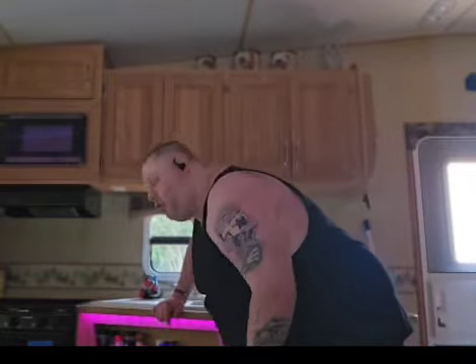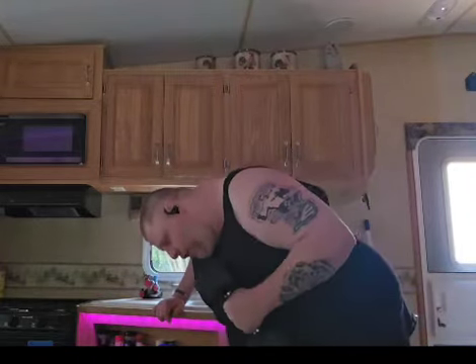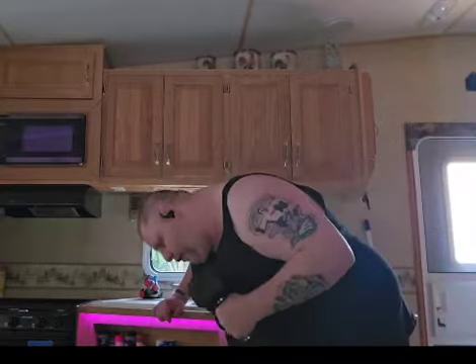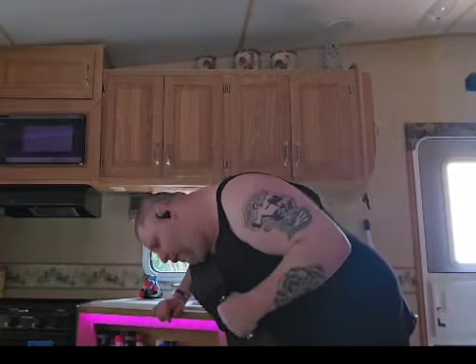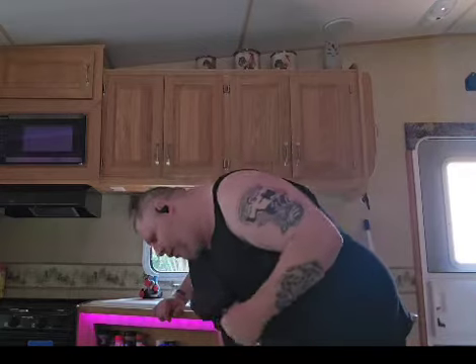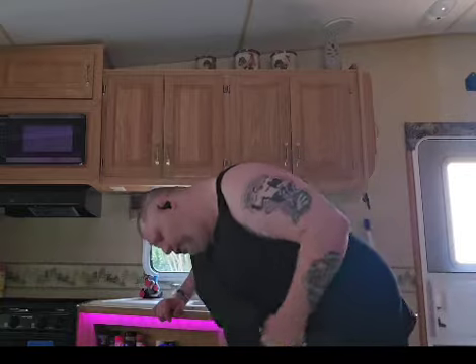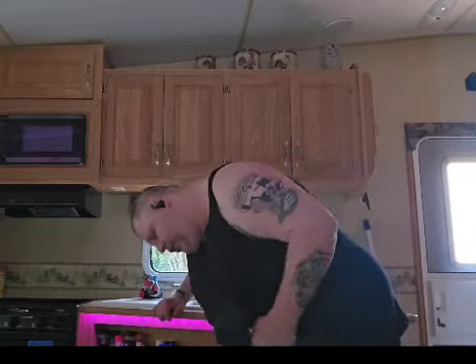Second set. Let's go. Bring it up. One. Two. Three. Four. Five. Six. Seven. Eight. Nine. Ten. Woo. Shake it out.